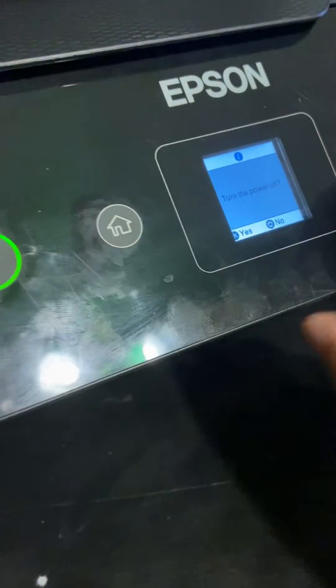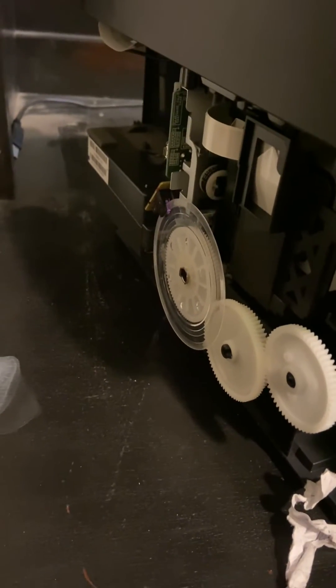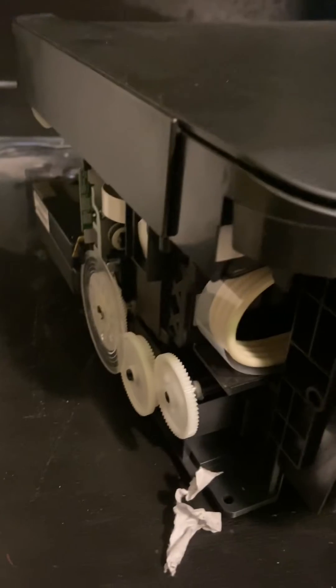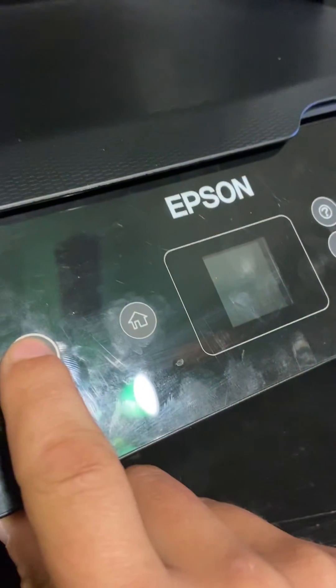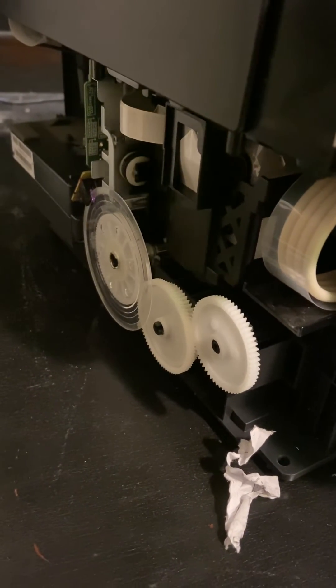So now we'll turn this off, turn it back on, and it's going to work now.